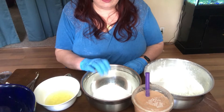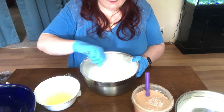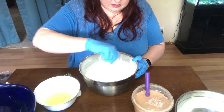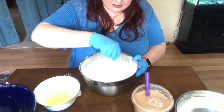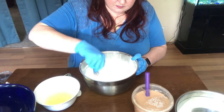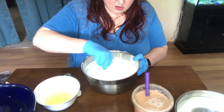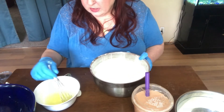Like normal, citric acid always goes in last. Here we have all of our other dry ingredients. You want to stir this really carefully because the SLSA is a really fine powder and it will definitely make you cough — it is not a fun experience. Now that I have the baking soda, cornstarch, and SLSA all mixed together, we'll give our liquid ingredients a quick stir.